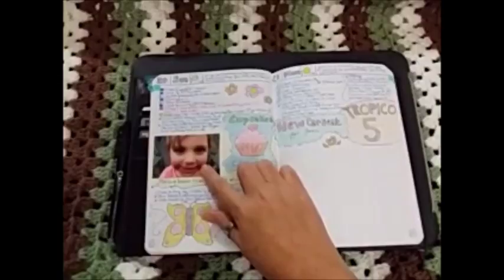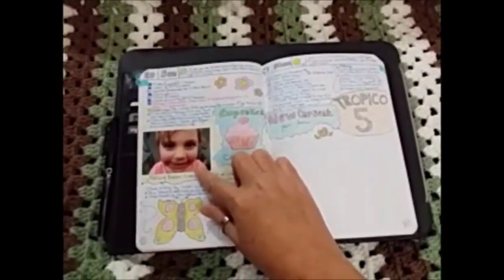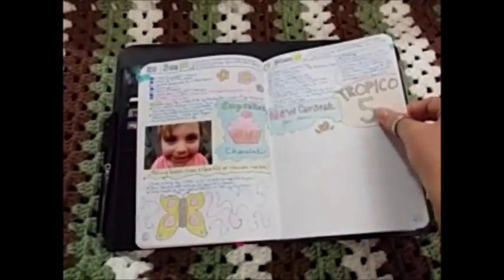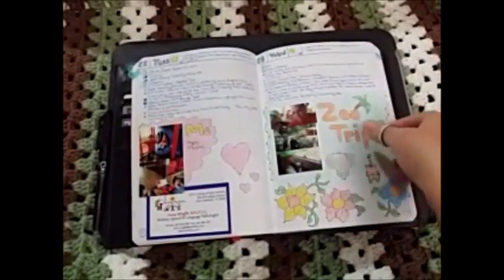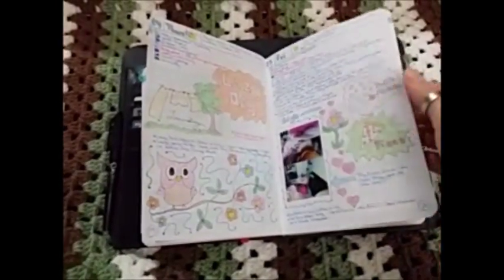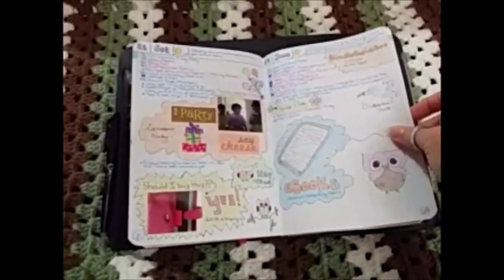I did get the LG Pocket Photo and I started using it — I love it, I'm using it all the time, you can do so much with it. Here's another weekly spread, more daily sheets. Went to the zoo. More pictures, more pictures. Another weekly spread.